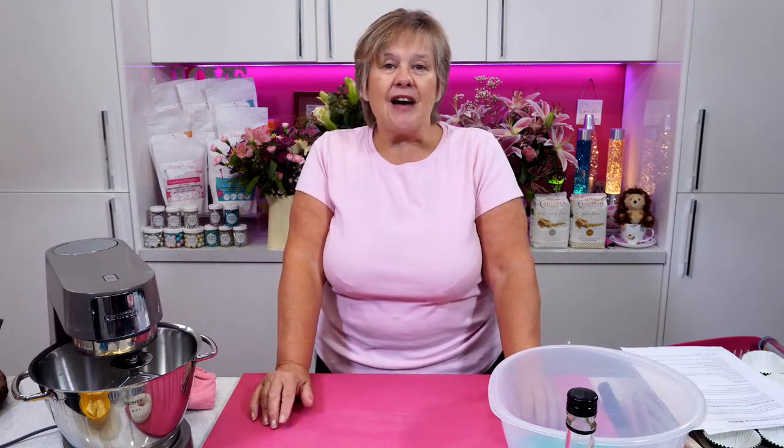So let's do vegan vanilla cupcakes first, so I can have those in the oven and they're baking for you. Then I can have them cooled before we put the lovely decoration on.